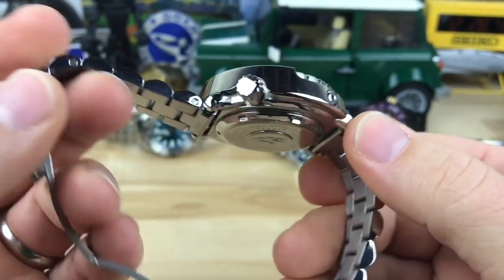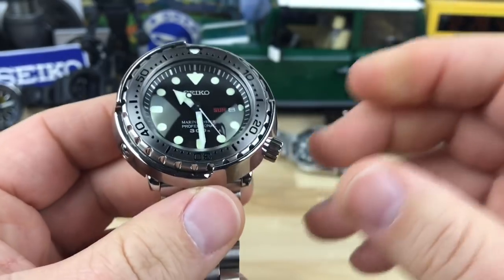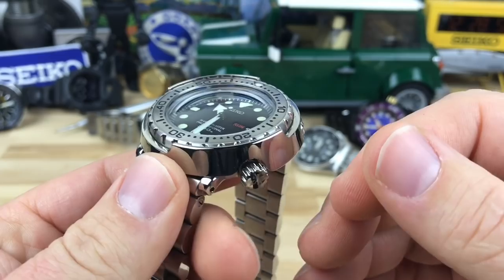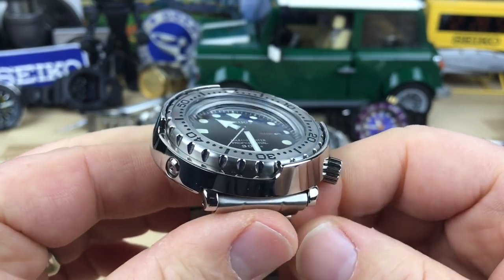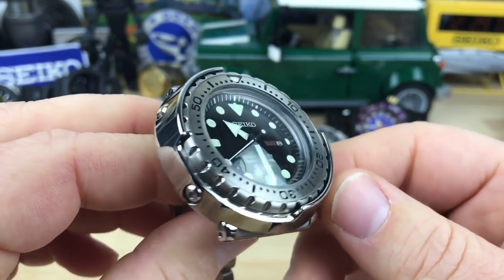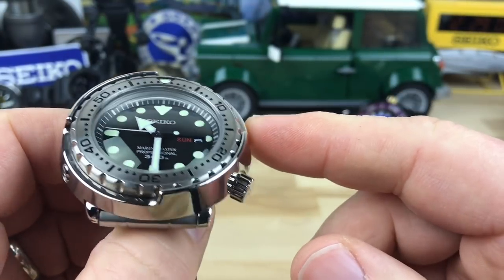Honestly, this is probably one of the coolest dive watches out there in my opinion. Some people don't have that intimate connection with non-mechanical movements once they go quartz, but when you get into some of the higher-end quartz movements, that changes.